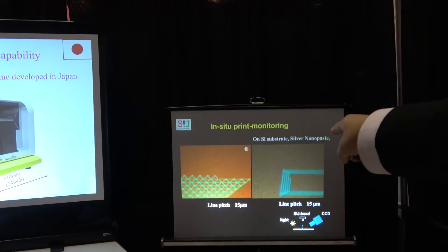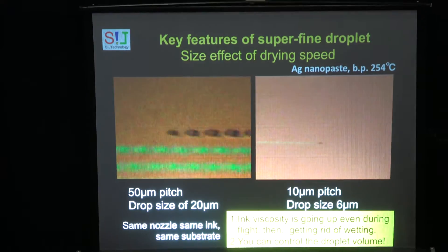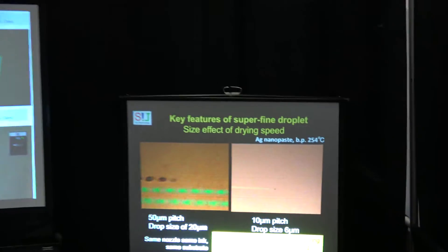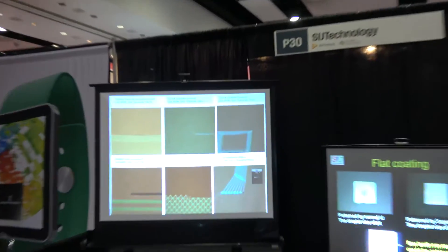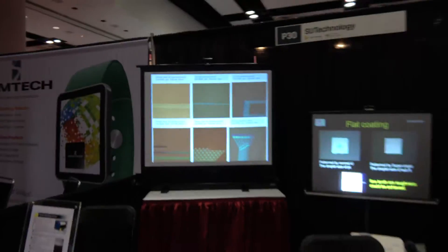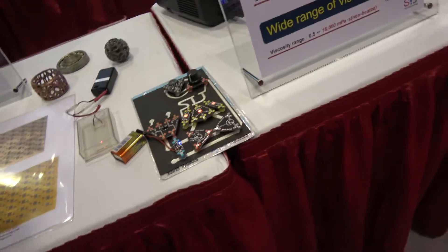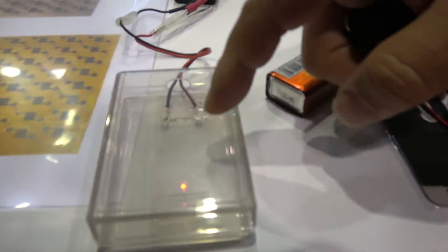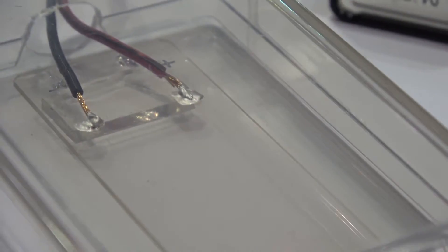Right now, the video is showing micrometer-order dot printing. Very, very small features — and this is what comes out. There is a silver conductive line with line widths of 2 microns, but it's very difficult to see. So it's a little bit like magic.